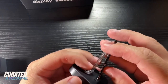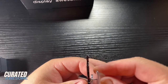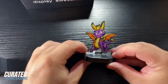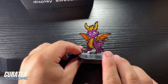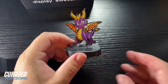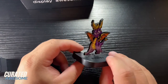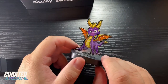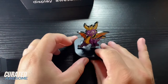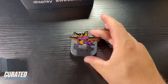Put the pin in. Put the backing on. And that is how you use a power base. These are meant to go on your shelves or your display cases, and they're the way that you can display your pins if you don't want all of the packaging and the art card and all of that. You can just have that pin sitting by itself and it looks pretty awesome.